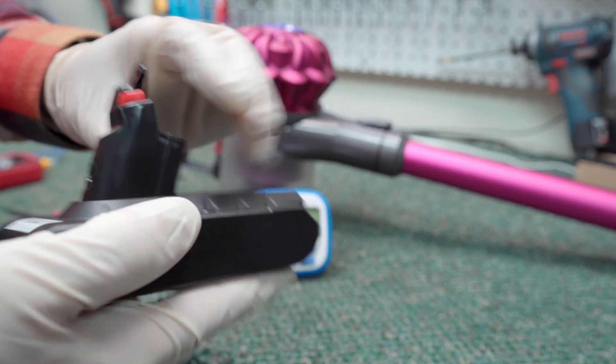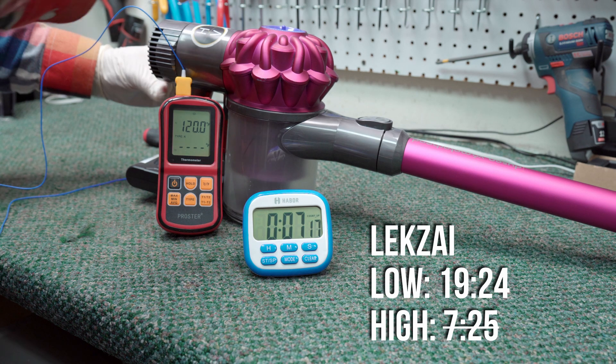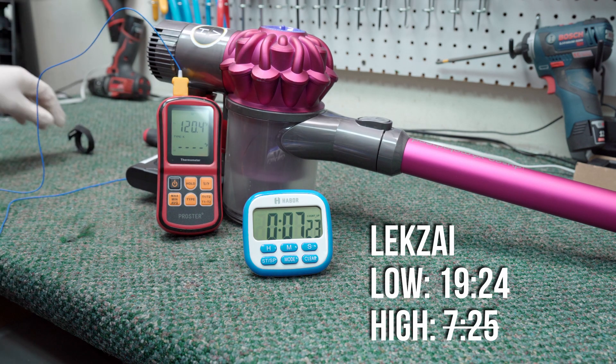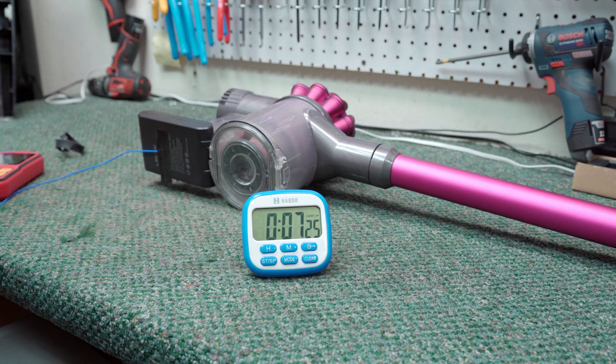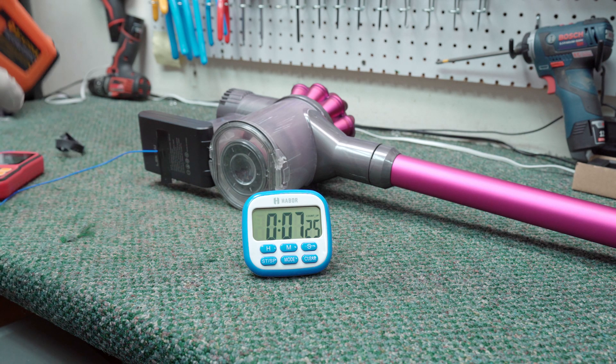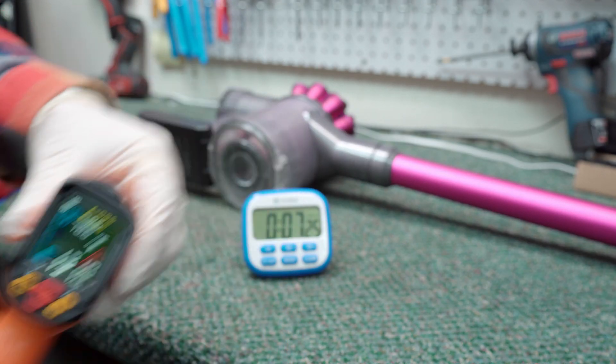Next up, we have the Lexi 3 amp hour battery. It turned in some impressive run times with 19 minutes 24 seconds on low and 7 minutes 25 seconds on high. However, the temp of the battery went above 130 degrees Fahrenheit, which was higher than I was comfortable with, so I turned the machine off at that point. Given the heat, my guess is that these are high milliamp hour cells with an amperage draw rating lower than the necessary 16 amps. Despite these issues, it now takes the runtime lead.